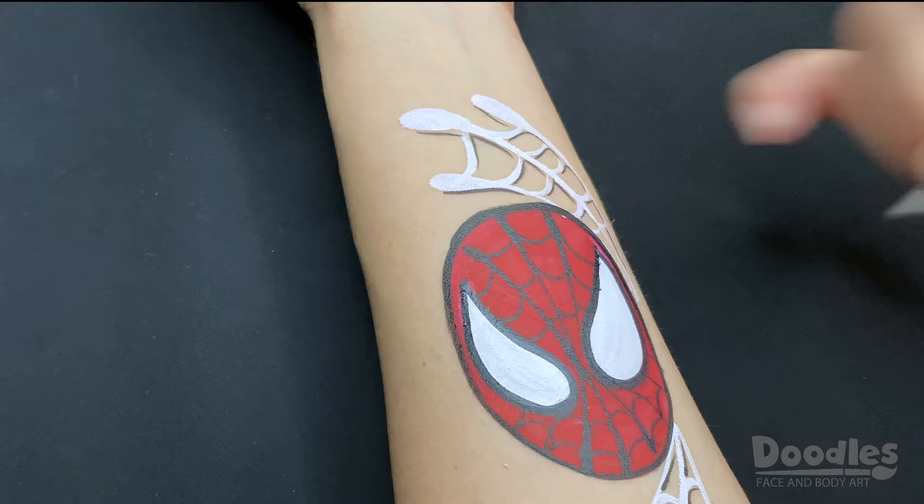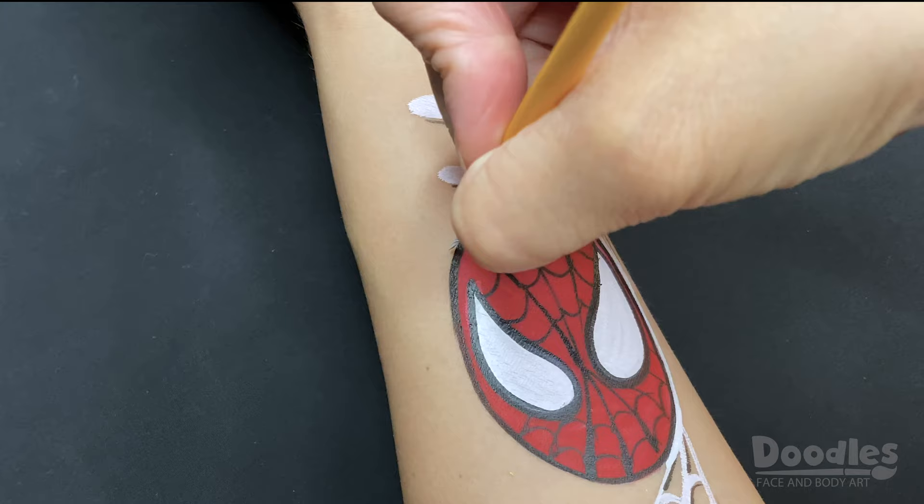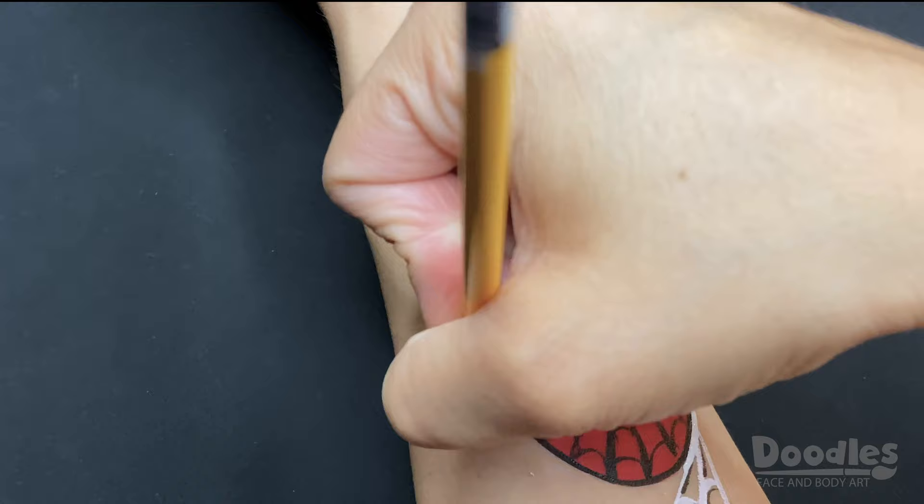A final detail you can add is a white outline and a highlight on the face. And there you have it — this Spider-Man design can also be adapted to the face and is a popular choice amongst kids, teens, and even adults.